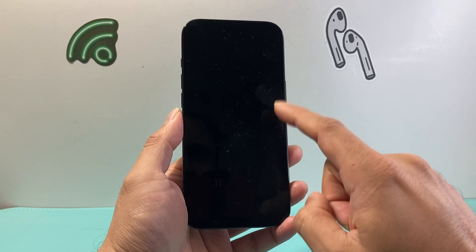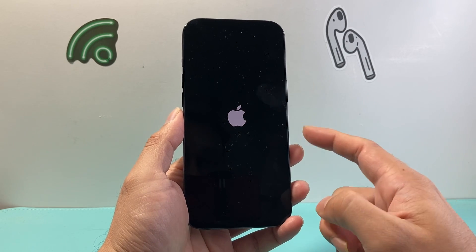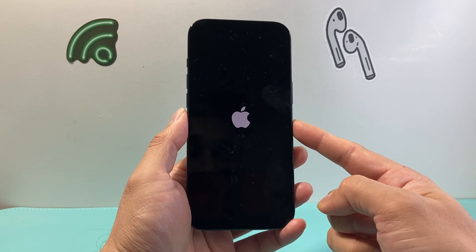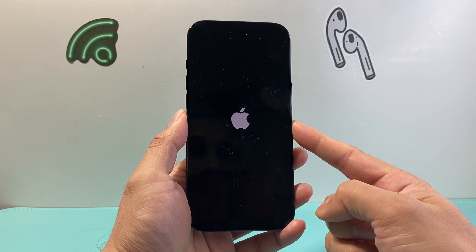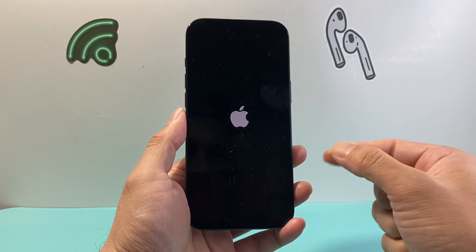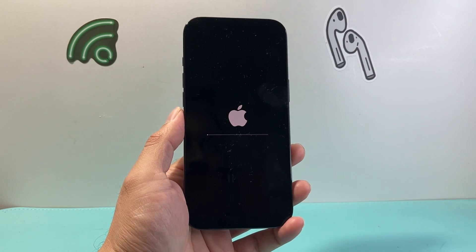As you can see, I've started the process. You'll see the Apple logo flash a few times, and you may also see the loading bar come up a few times — all of which is totally normal. Just wait it out. The Apple logo may look like it's not doing anything, but in the background it's running steps to remove and delete everything.